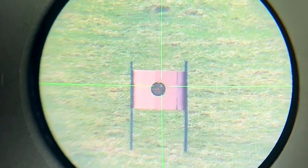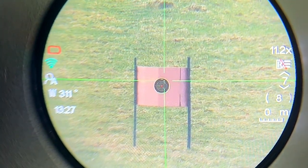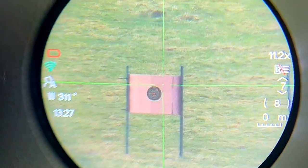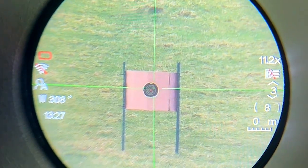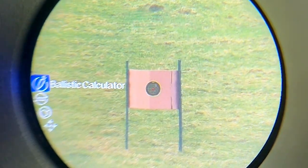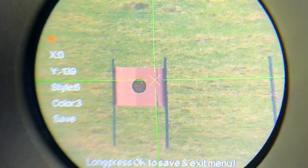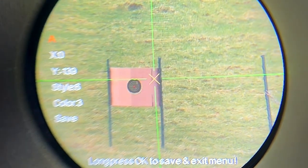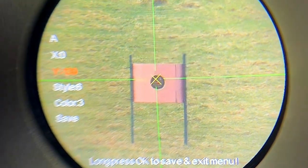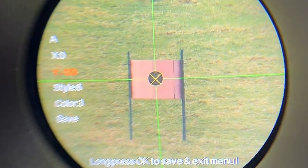So as you can see from that really nice circular display, all we're going to do is press and hold the top button to bring up all the features and functions, and we're just going to scroll down until we get to reticle adjustment. We're on profile A and we just press down to get to each one — X, obviously we're not adjusting that — and then Y, we're going to adjust. As soon as I press this to start adjusting, it's going to freeze the frame for me, so I just need to freeze that as central as I possibly can.